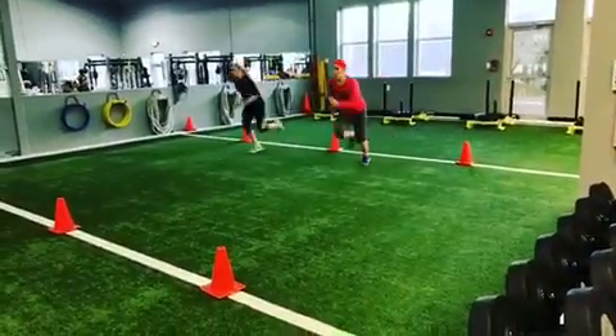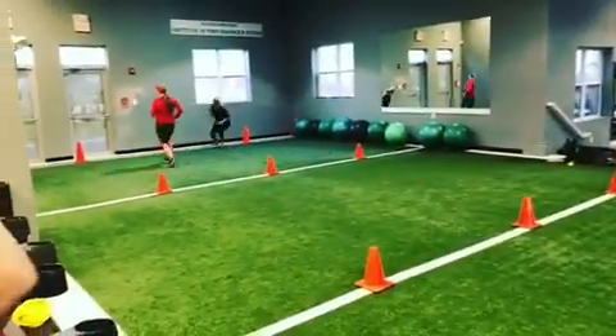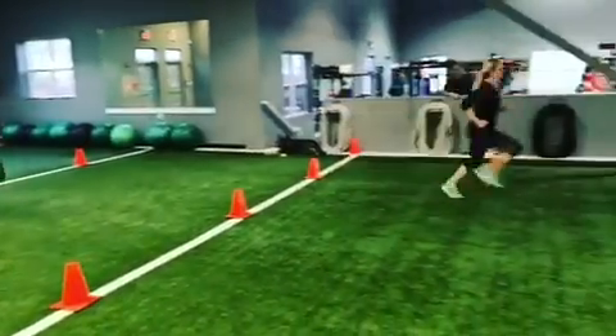Yeah, I can't hold it. Ready? See if you're gonna step, relax on top. I'd like to turn a little warm action, and then we're still driving to keep breathing.